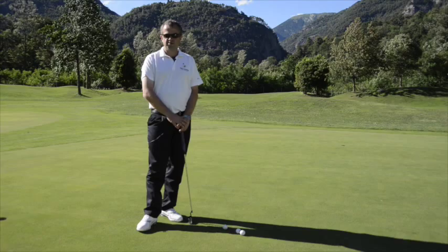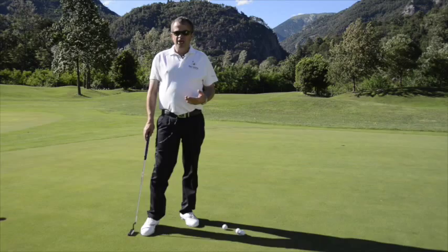My name is John Wallet. I'm a TG coach and the director of the League Coaching League Academy. Today I'm going to give you a tip on how you can tune in to the speed of the greens that you're playing that day within five minutes.